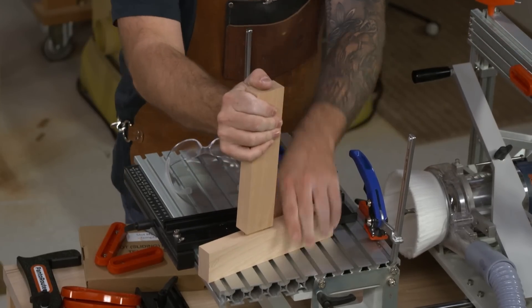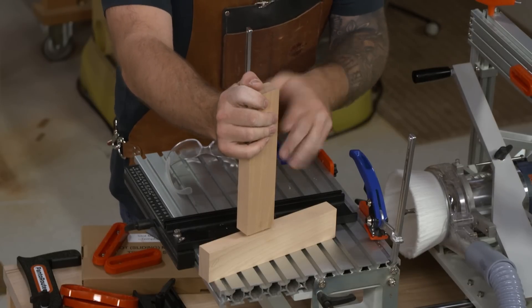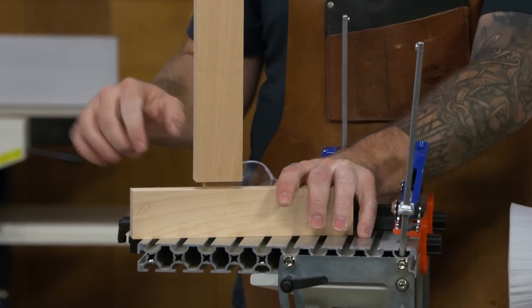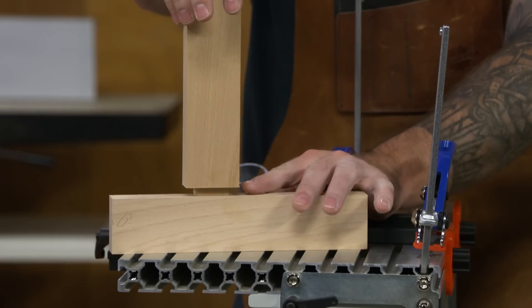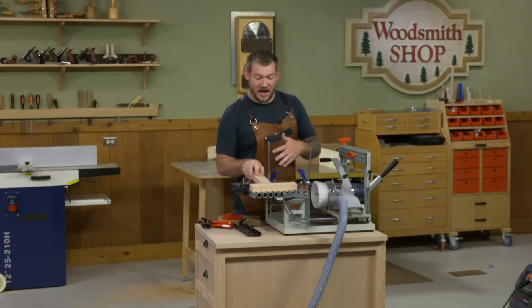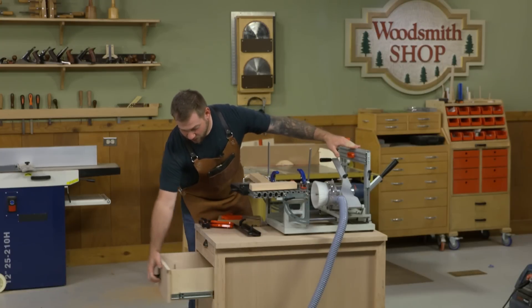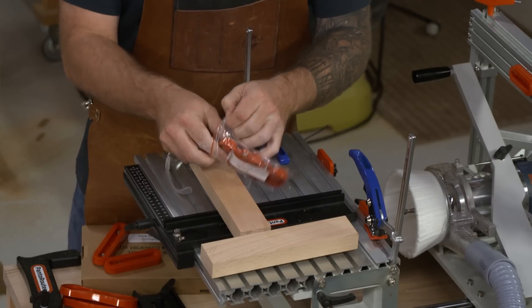Once everything is dialed in you can get a really good fit. This one is actually almost too tight - I'd want it just a hair looser to leave room for glue, because once you spread glue in there the hydraulic pressure may not allow the joint to go together, or the piston action will push glue through the joint into the surrounding wood. But it's an absolutely fantastic way to batch out a bunch of mortises and tenons really quickly.